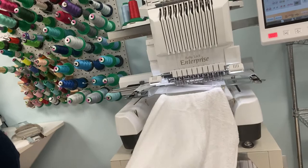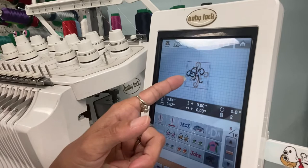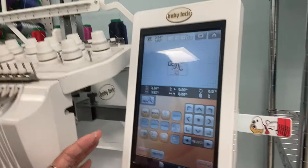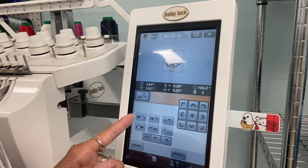So technically my towel is upside down. Therefore, we need to go up here to our design and rotate it. I'm using the Babylock Enterprise 10-needle machine. So I'm going to go to rotate and rotate it 90 degrees twice. Now you can see that my design — it's a K, the letter with some little designs around it — is now right-side up. I'll hit the End Edit button and go to my sewing screen.